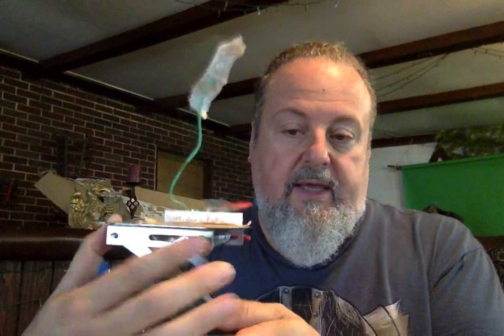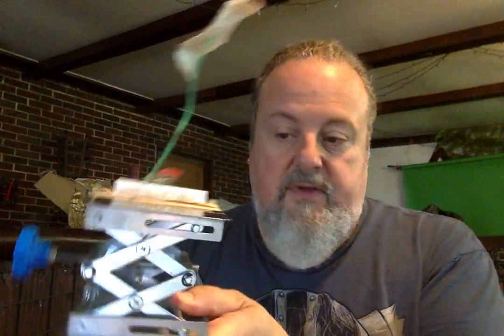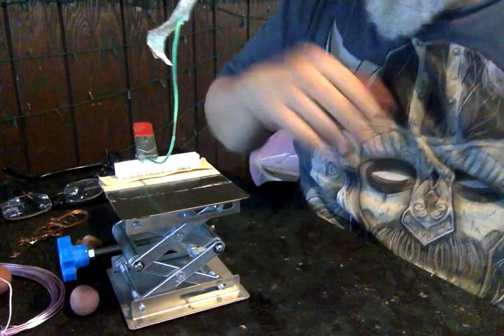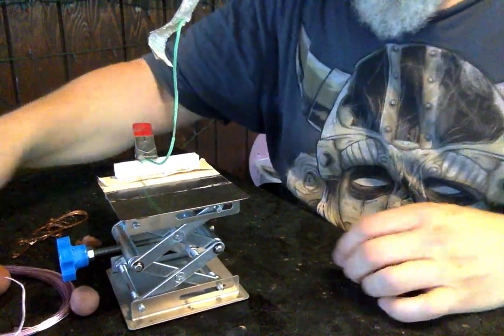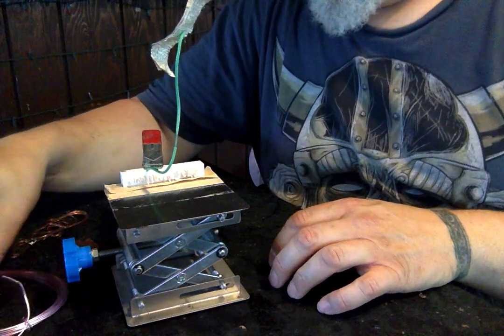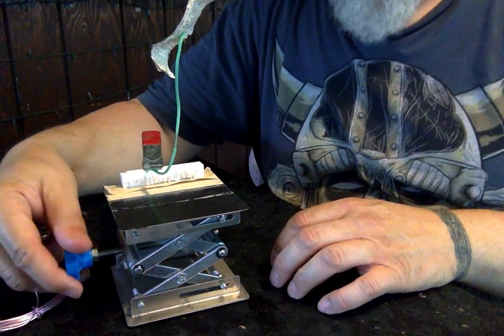This one right here I've been using for my film and it's called a scissor jack. This goes for about thirty or forty dollars and you can get it on Amazon. As I crank this knob here, the platform goes up and down incrementally.